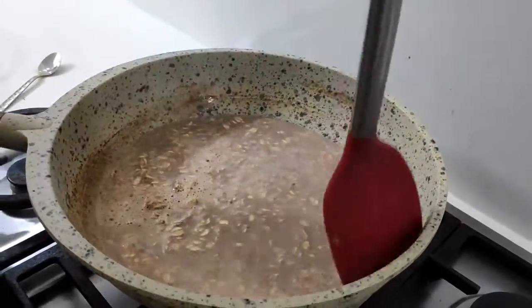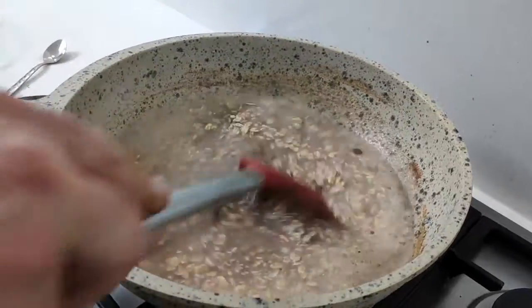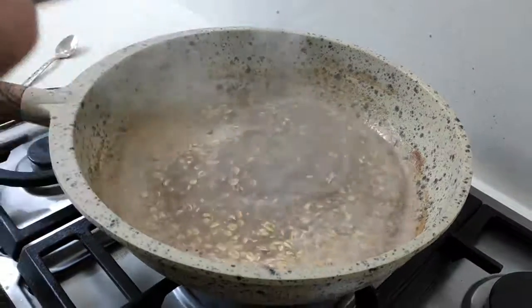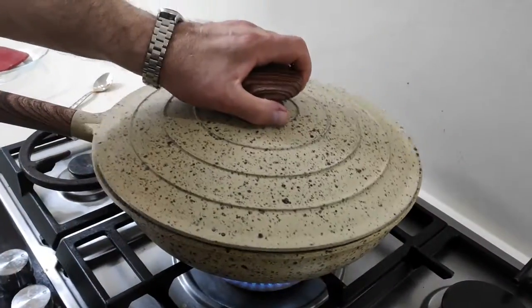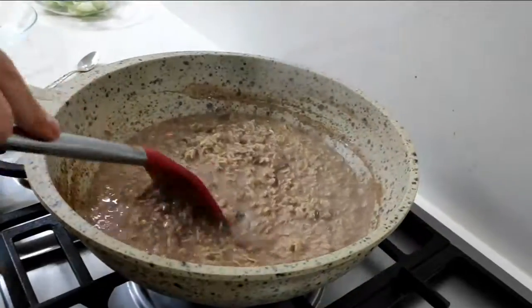So the raisins, which you can't see, are in there with the oats. And we have cinnamon, sugar. So basically we have water, a bit of sugar — not much — and milk. I'm going to bring this up to a boil, cover it for about two minutes, and the oats is cooked.